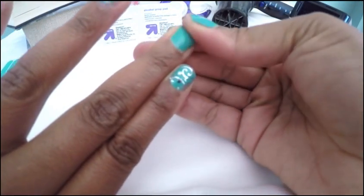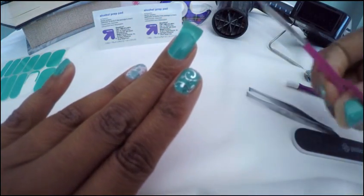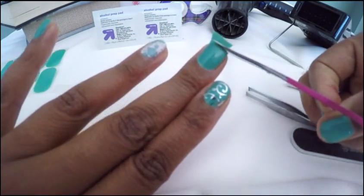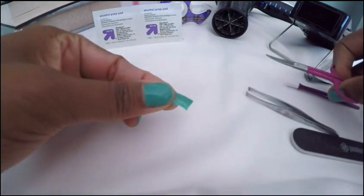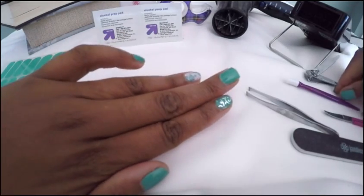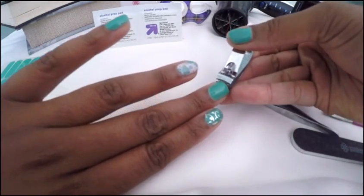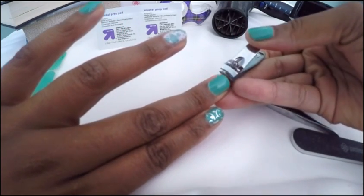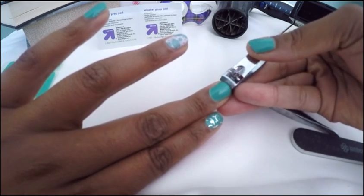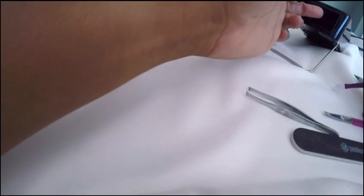I normally heat it again, press some more, pull it, and then any excess I cut off. I tend to save any of the excess for my toenails or anything like that. After you've gotten the excess cut off, I normally trim my nails at that time to clean the edges off, and then I add some more heat.